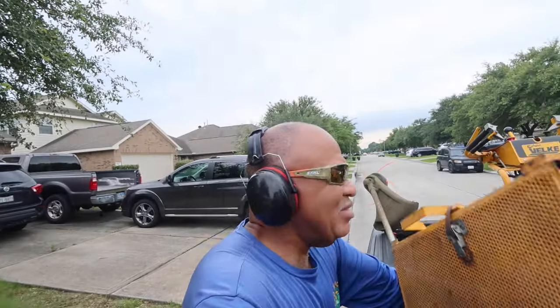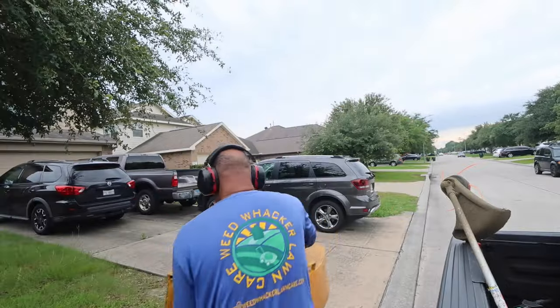Hello everyone, this is Curtis with Lee Wanker Lawn Care. I'm back again to share another lawn care video with you.